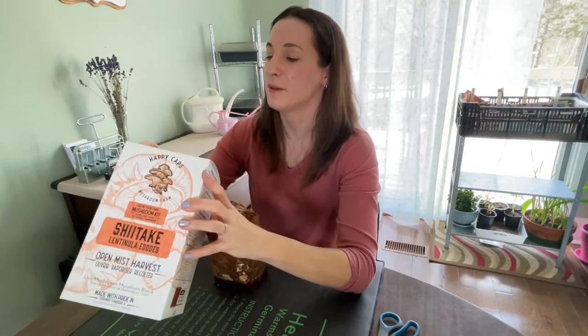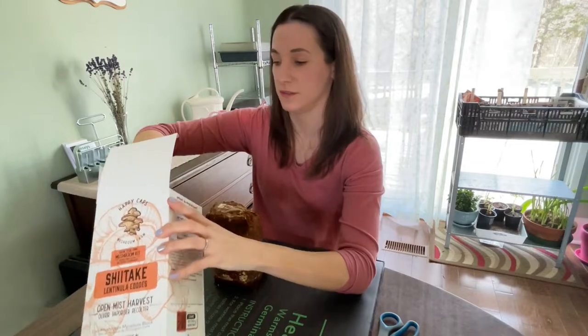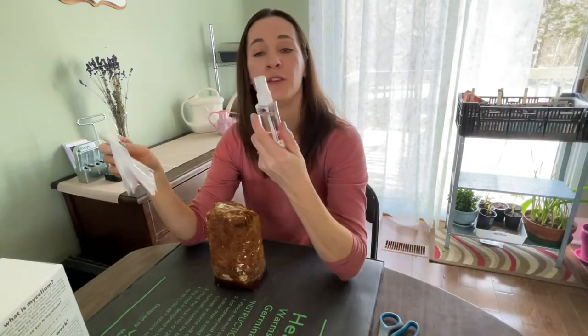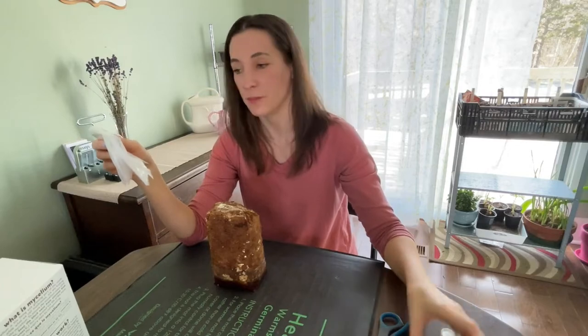This kit includes a plastic bag — yes, it does — and also this cute little spray bottle, which I found last night when I took the block out to put it in the fridge. So I already have that filled up with water.